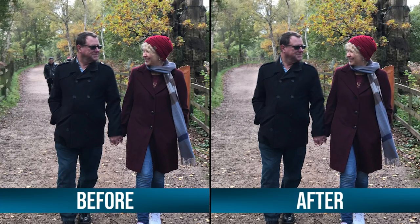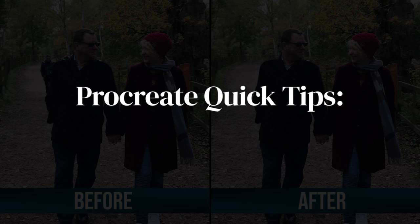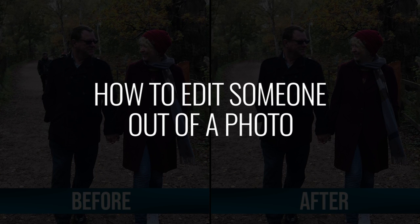Hey guys, it's Elena. Today I wanted to do something a little bit different than what I normally do and show you a quick tip for editing a photo in Procreate.